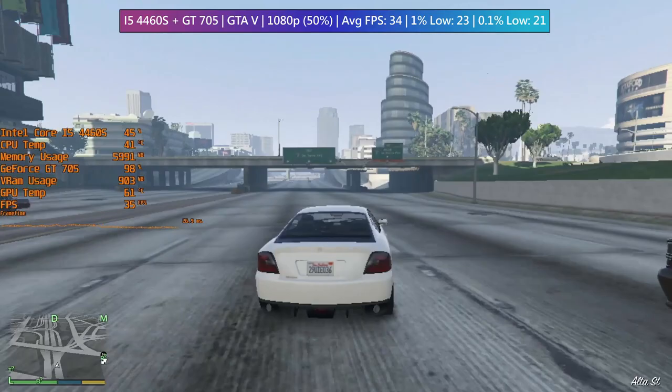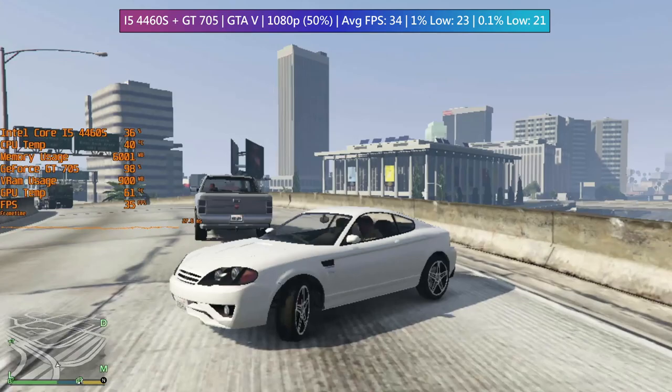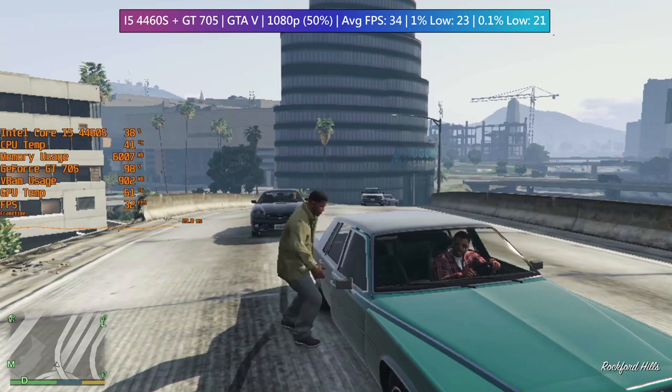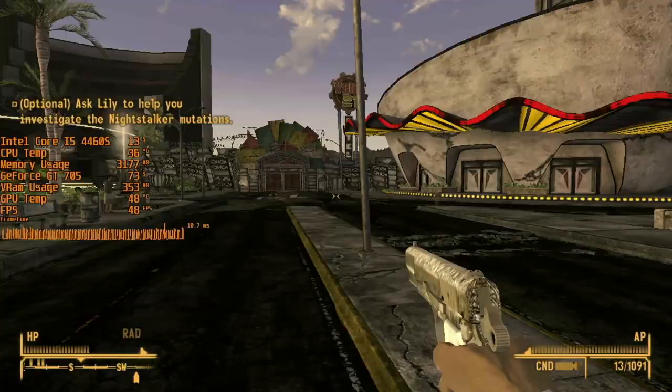The first game I tested was GTA 5, which at 50% of 1080p gave us console-like frame rates. I was actually surprised — I thought for sure the 705 would do way worse. As you can see, the i5 is barely breaking a sweat despite this being a CPU-intensive game; the graphics card is just holding us back too much.